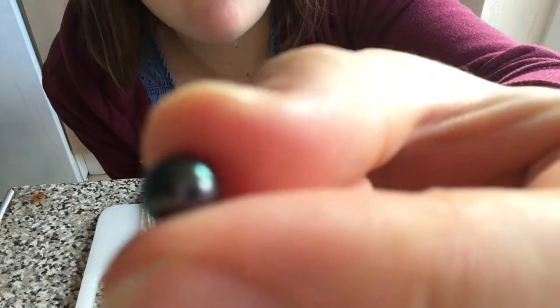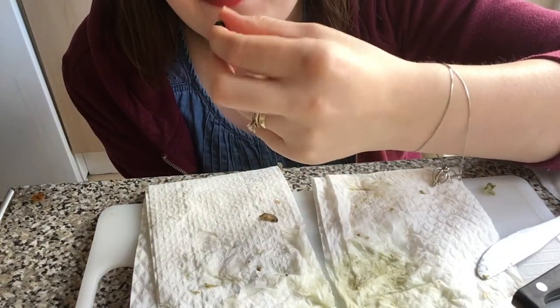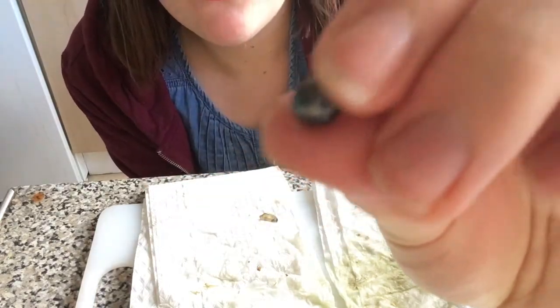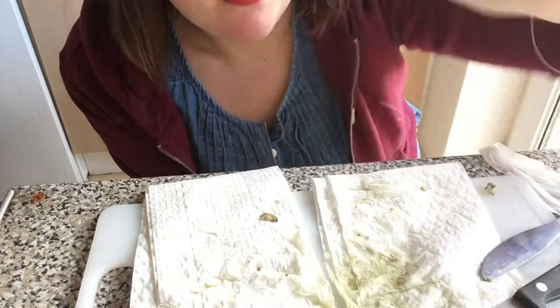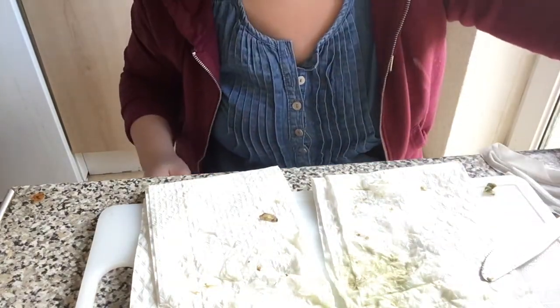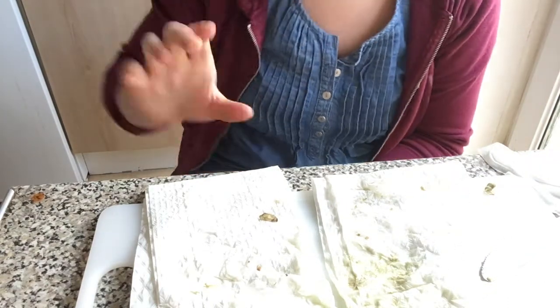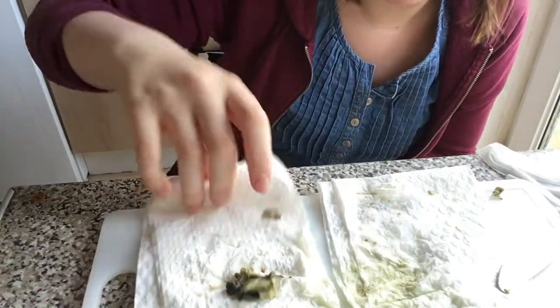Oh, that is a very, very pretty pearl. Not entirely sure of the colour — possibly a black, kind of mermaid colour — but that is so pretty. Let's get this cleaned up and then I will put the pearl into the necklace that I bought.